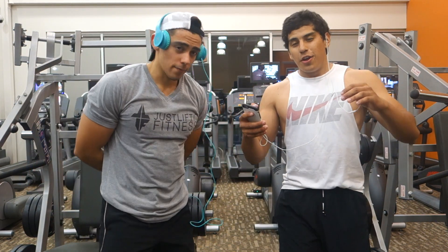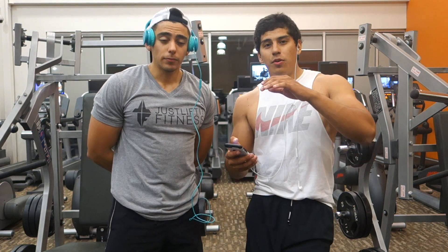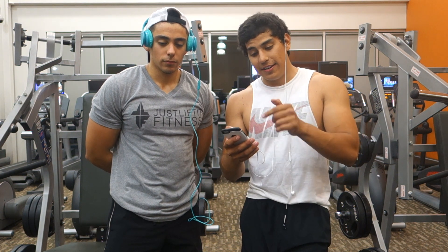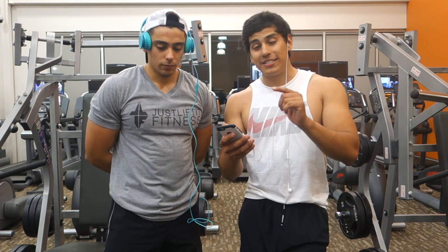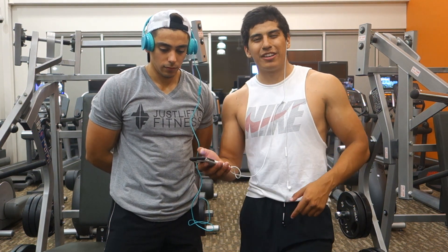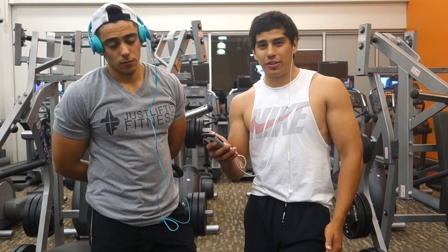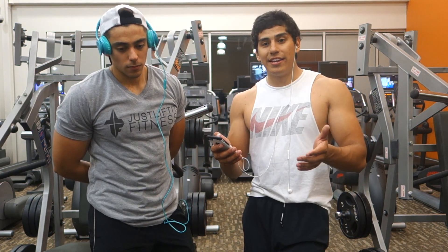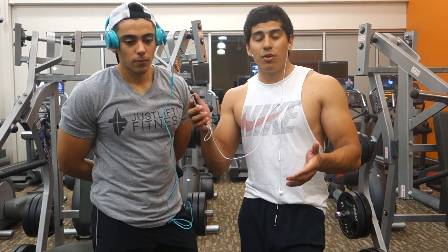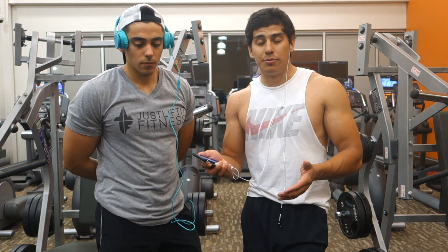What's up YouTube? So we just finished our bicep and tricep workout. In a bunch of videos we've talked about pause sets, super sets, negatives, force reps, drop sets, static holds, and partials. It can be a really confusing thing if you haven't been lifting for a while. So we're about to show you, demonstrate, and hopefully help you all understand what they are, why they help, and the proper form and technique to do them.